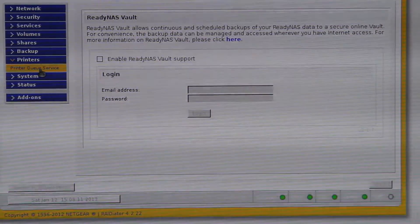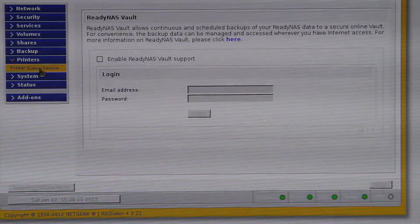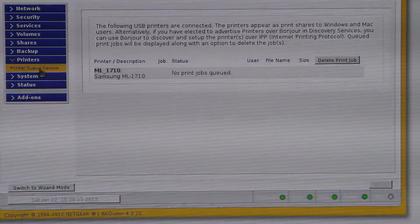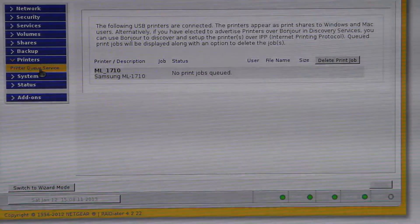You can connect USB printers, which is what I've done. I've connected a USB printer to it and that makes that printer a networked printer, so obviously any computer on your network can then access that printer without any other computer having to be on.